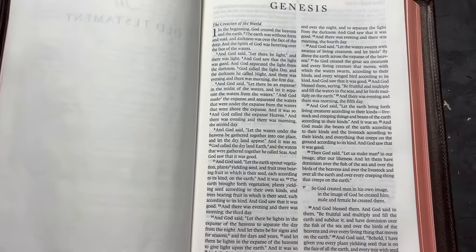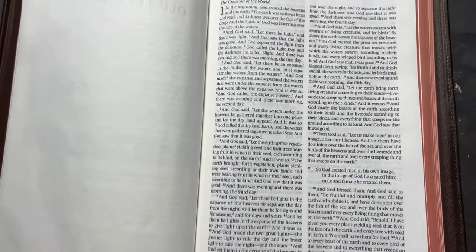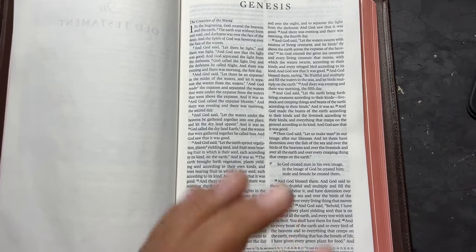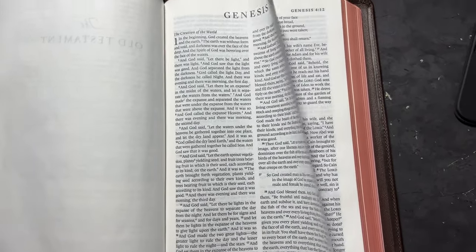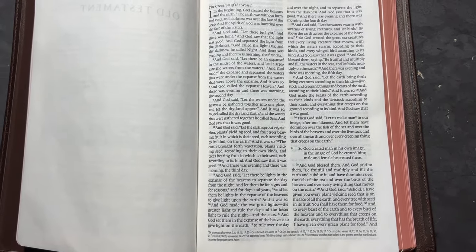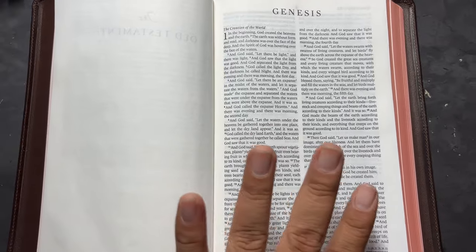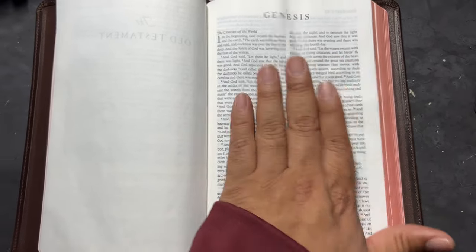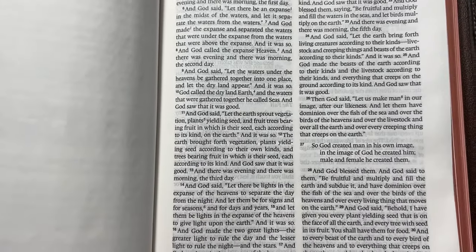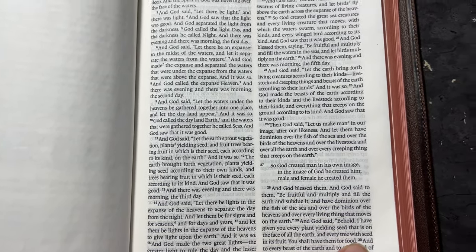That's really the only complaint I have — that it's not line-matched. It is Smyth sewn, which I love. Very well done. I love that. For $350, yeah, it better be well done, and it is very well done. Unlike other Bibles from other companies that are very nice but not Smyth sewn, and they're falling apart while still charging a good penny — this one is very well done. Beautiful, soft paper, ladies and gentlemen. I love it. The camera will always catch a little extra ghosting than what normally is visible.